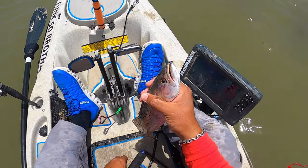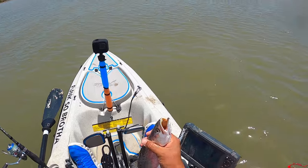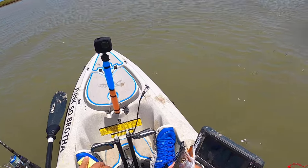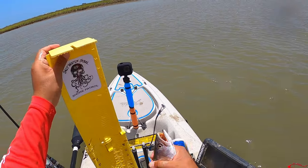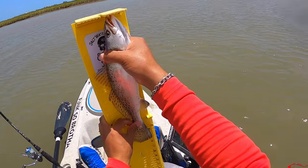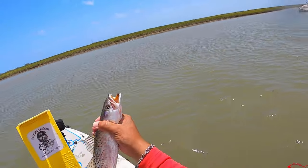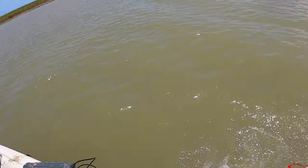Come on. I'm going to get you measured up, buddy. He might be small — might be 13 inches. 14 and close to three quarters. He's gone.